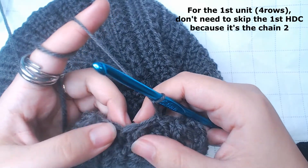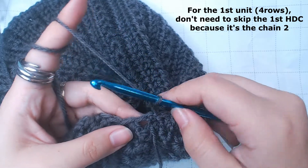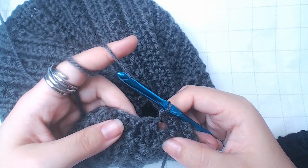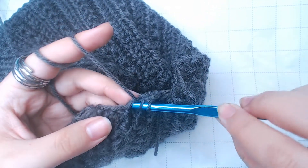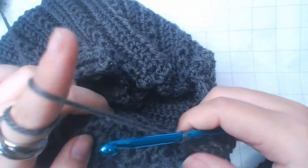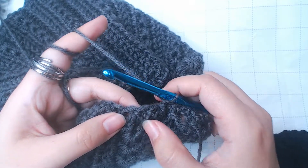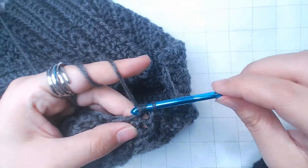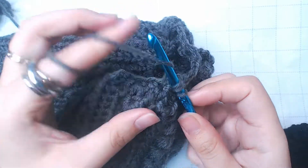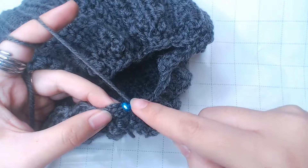This row we're gonna do 1 regular and 1 front post, alternating between those. Skip the first half double crochet, go straight into the second one and put a half double crochet on top of that. Then onto the front post half double crochet, work a front post half double crochet. Next, we have 2 regulars — skip the first one, straight into the second one, a regular half double crochet. The next one is a front post, so work a front post half double crochet around that. Keep repeating this to finish the row. When you come around, slip stitch on top of the chain 2.